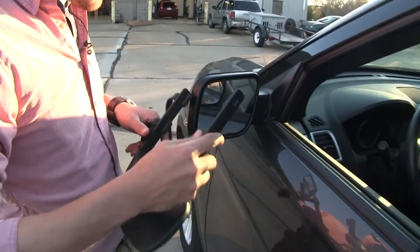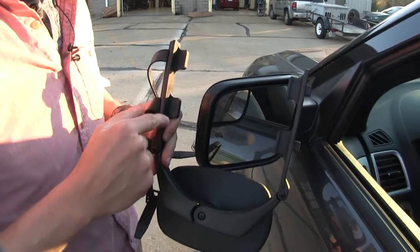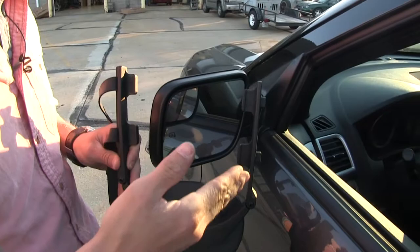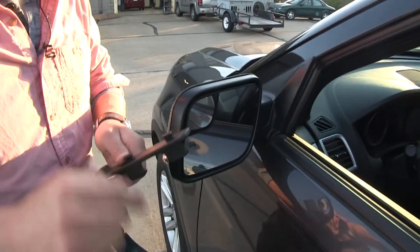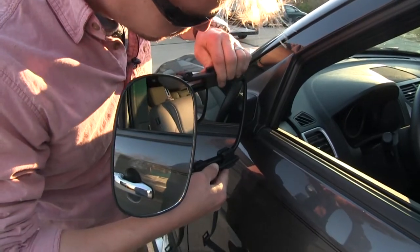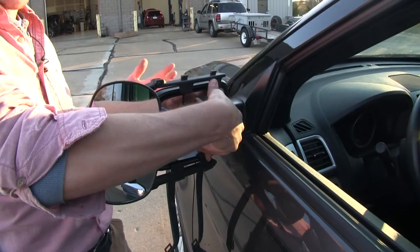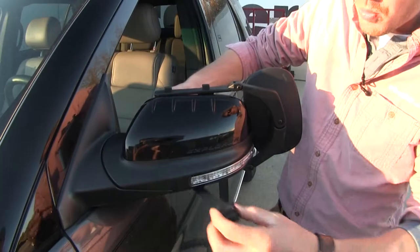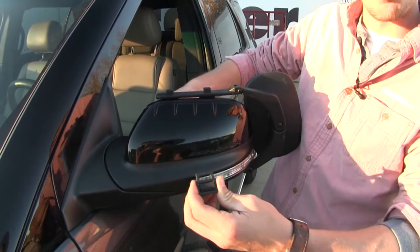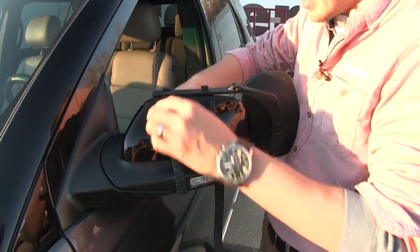Let's go ahead and turn our mirror over. We need to make sure that our arms are opened up. We also want to be sure that when we set it in place, each one of these tabs with the lip is clipped onto the inside of the housing. So we'll turn it back over and just set it in place. Once we have it where we want it, I'm going to hold it with one hand and come around to the backside and run our straps. When we run our straps, we want to be sure we've got a little bit of tension on them already, so that when we clip it in place, it holds the mirror securely.